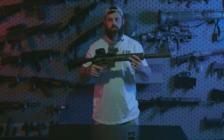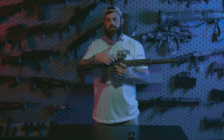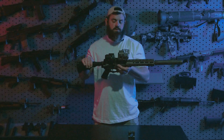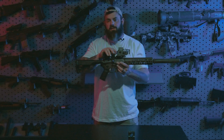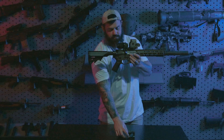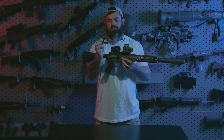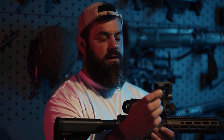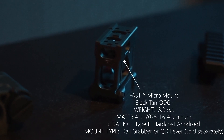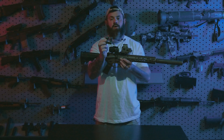We have the Fast Riser available in black and FDE. What's directly behind it is the Omni Mount. These are designed to work in conjunction with the Fast Riser for EOTech-style optics, or the Unity Fast Micro Mount — this mount is for all your T2, T1, H1, H2, or Aimpoint-pattern micro red dots. We have these available in black, tan, and OD green.